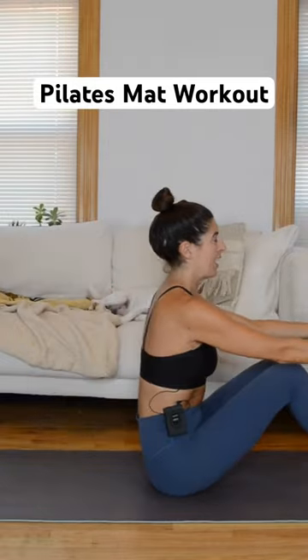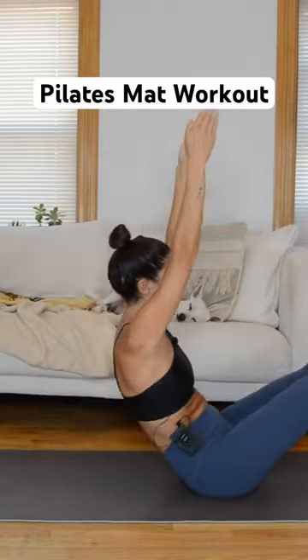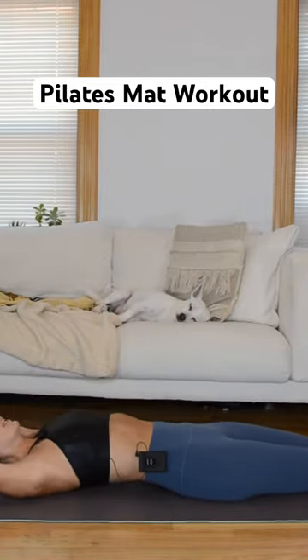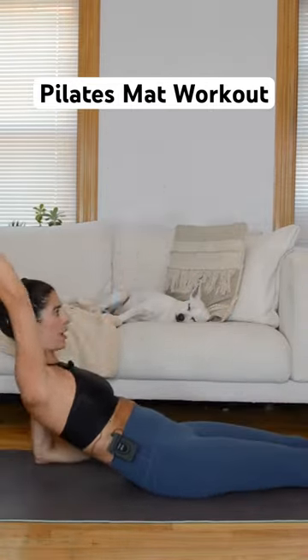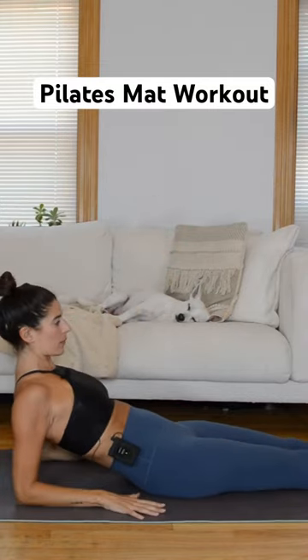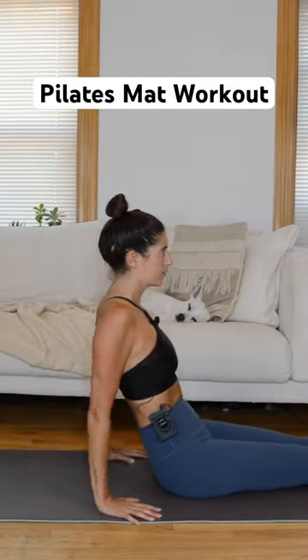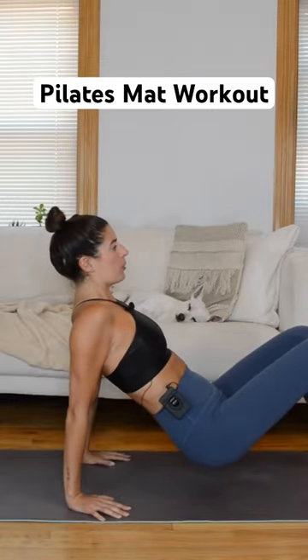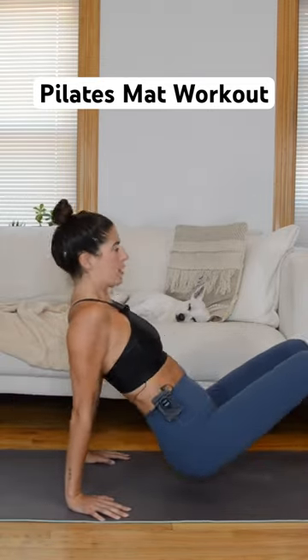No props are needed for this total body Pilates mat flow class — it's 43 minutes long, basically 45 minutes. We are going to start with a warm-up and some core work, then mix in a big challenge for the shoulders with this series, and then move into some tricep work and reverse tabletop work.